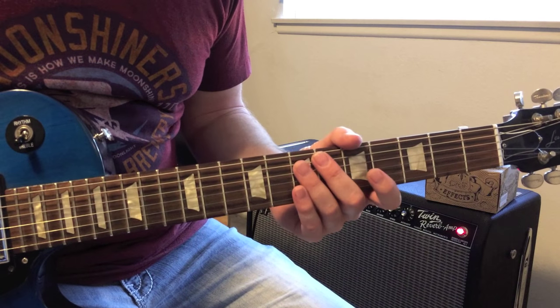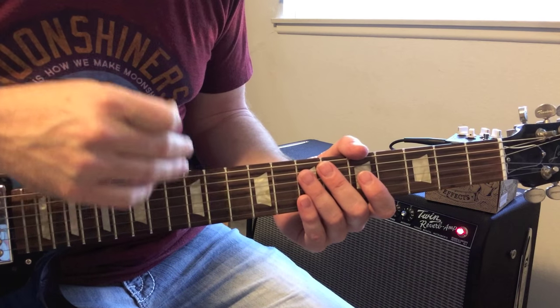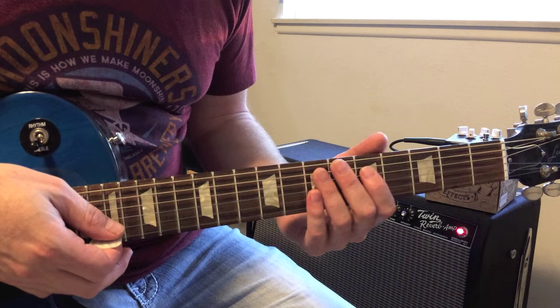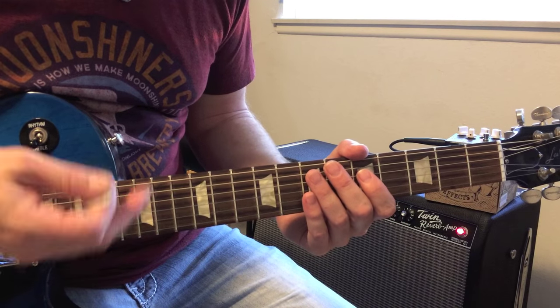The trick to a lot of Eddie's riffs that people don't realize is the feel. A lot of guys get the notes right, but Eddie's got so much swing to his feel. His dad was a jazz clarinetist, and I think he probably picked it up because his dad used to rehearse in the basement all day — he probably picked up that feel.